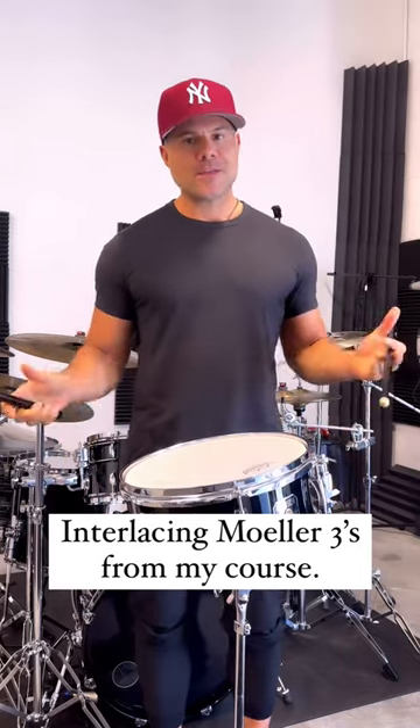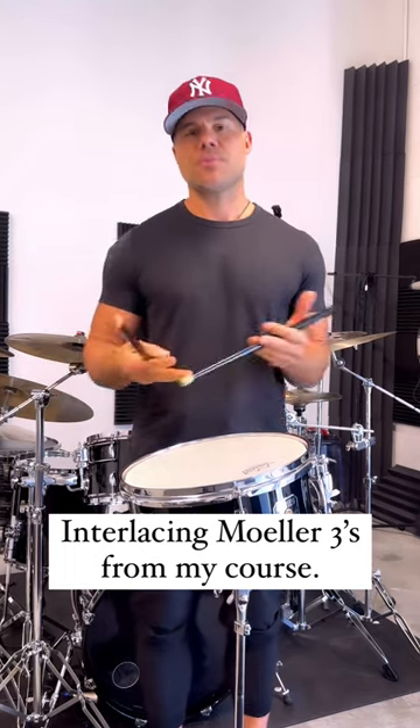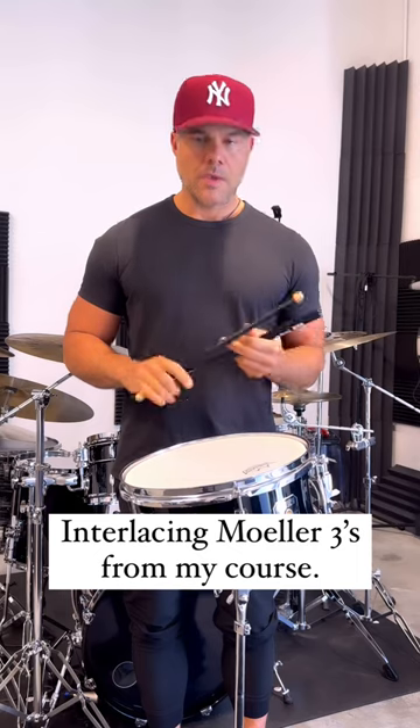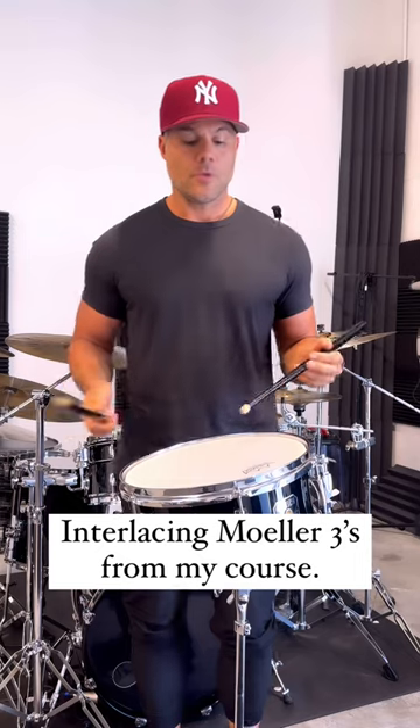What's up guys? I'm gonna show you how to easily approach the triplet roll that I do and make that a little more broken down. It's an interlacing molar roll.